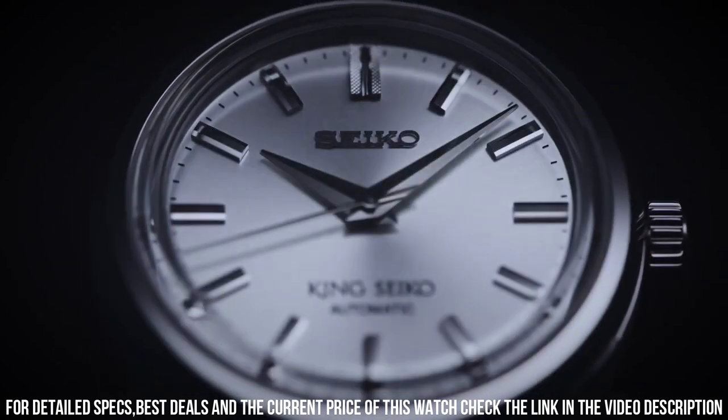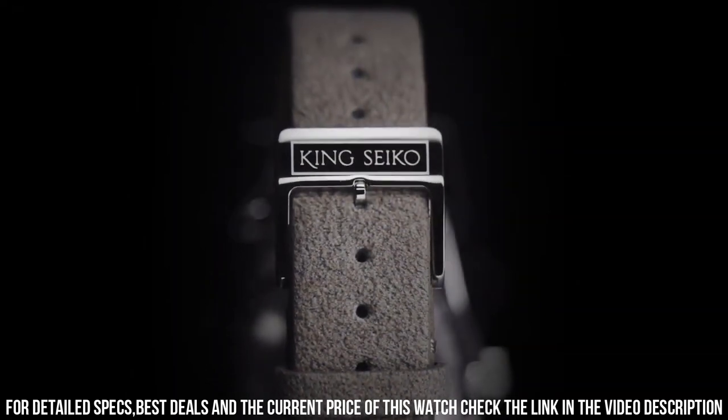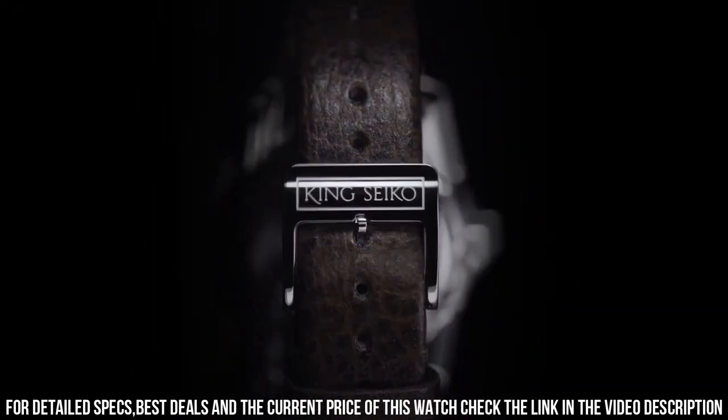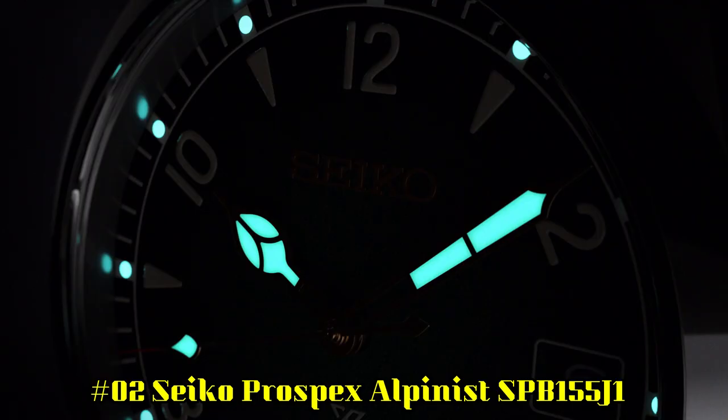Dial available in silver, light gray, charcoal gray, brown, or red. Applied faceted and polished indices. Double-width texture index at 12 o'clock. Broad razor-edge shaped hour and minute hands.